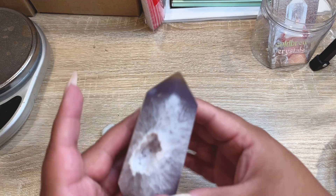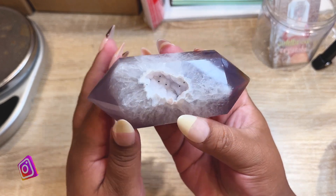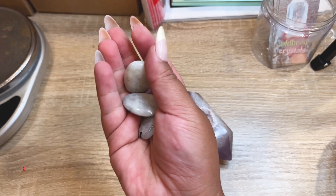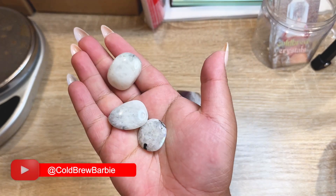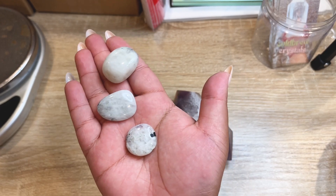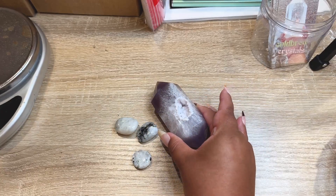Now doing some website orders. This gorgeous piece going out is a nice dark purple druzy, and they also ordered rainbow moonstone. Since these are smaller pieces, I'm going to give them three of the rainbow moonstone so they have one they really like — one of them has a really nice blue flash. Let's get these babies all packed up.